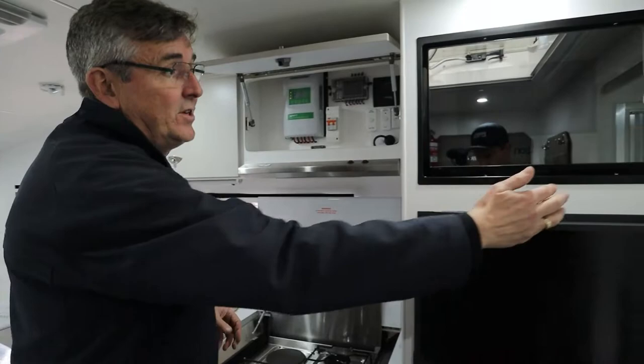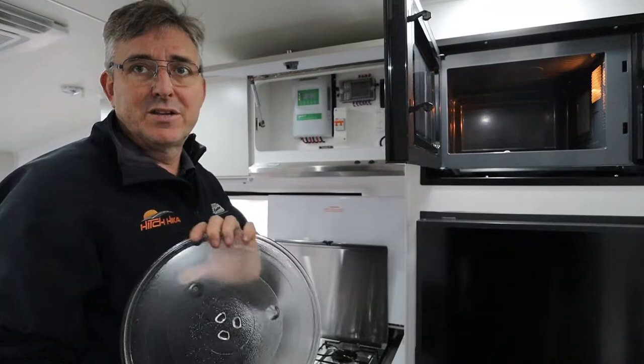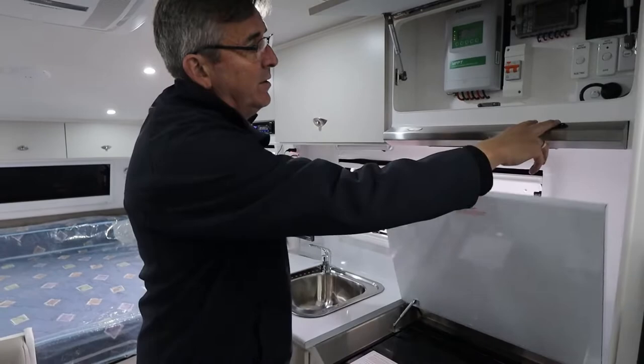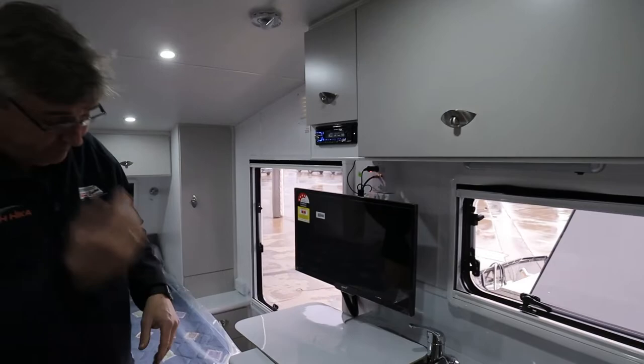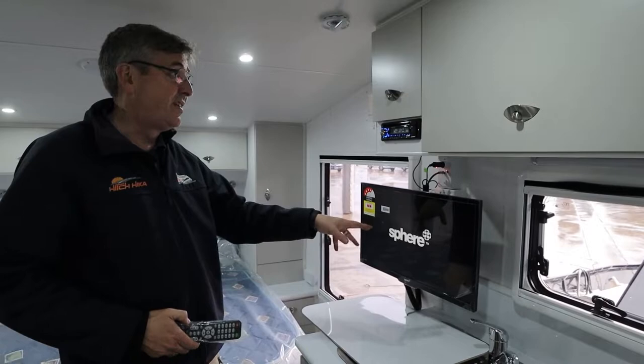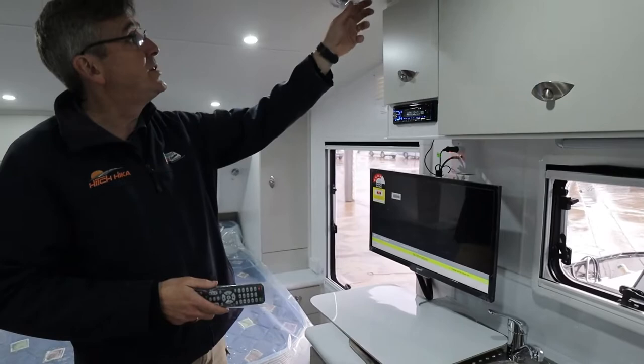Things like your microwave - the only thing we suggest is not to travel with it installed, as it's big and heavy and it'll move around. Take it out for travel, or wrap it up in some good solid tea towels so it's not going to move around. Normal range functions and bits and pieces. Now the stereo - in the current version of the Hitchhikers, the stereo is not just your CD player and radio; it can also be a DVD player to play through your TV. The benefit of that is you get sound out of your roof speakers.